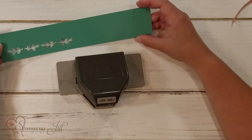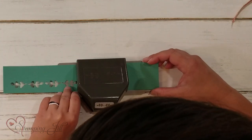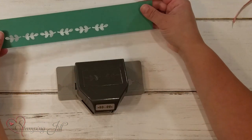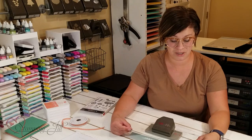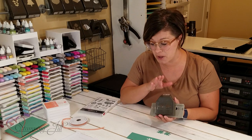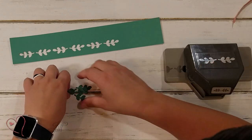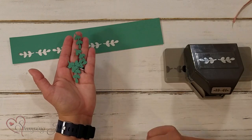And then I can do that again and line it up, and that way I can do a border all along the edge of a paper and know that it's all going to be in line with each other. Super easy to do! I love punches like this. It's the in symmetry bundle, and this punch is actually called Symmetrical Stems. It's a really fun punch and you get all these cute little stems that you can use on your cards.